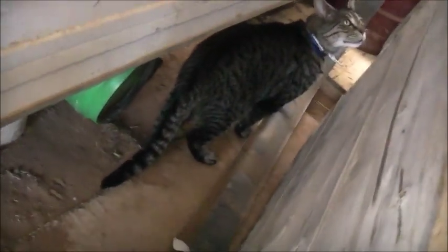Puss, puss, puss, here. Puss, puss, puss. That's good. Come here.